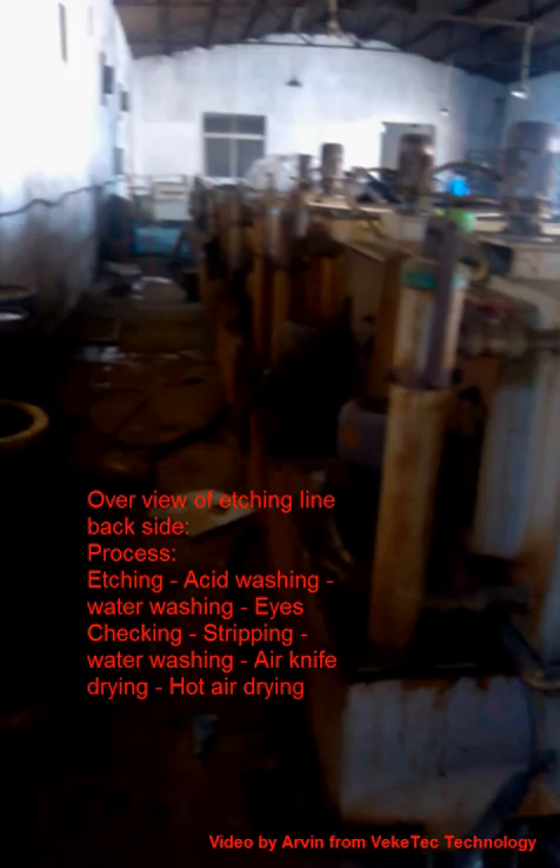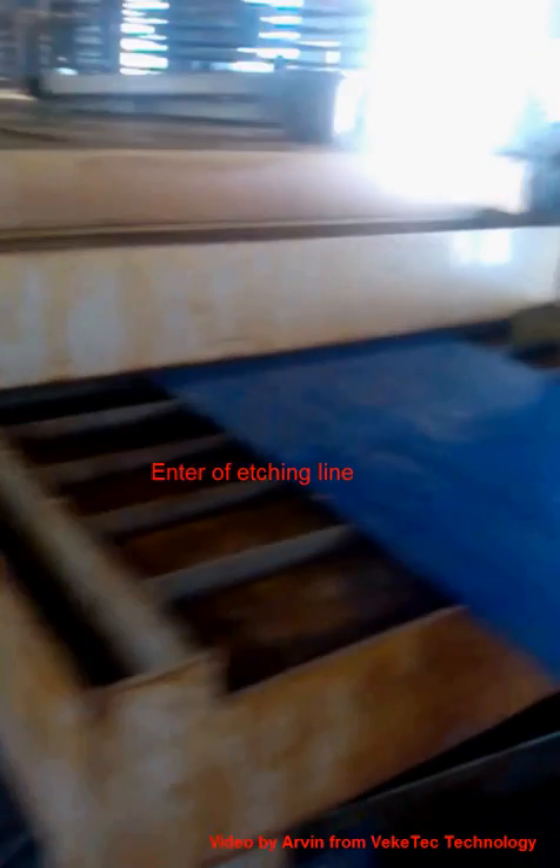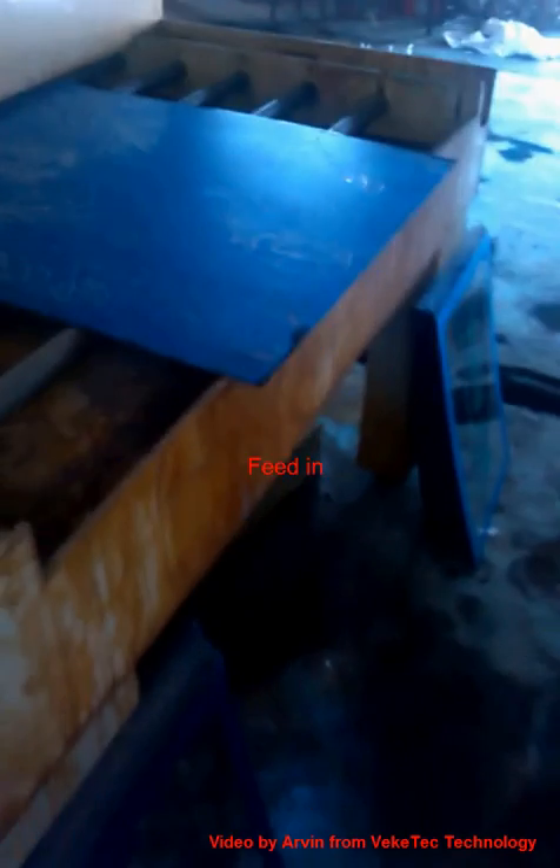Here is the counter panel. Now you can see the dark side of the etching line. Here is the entrance of the etching line. Now you can see the sheet is delivered into the etching machine automatically.